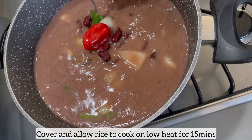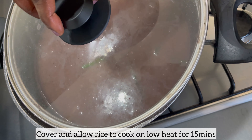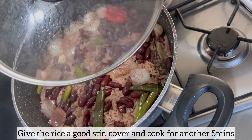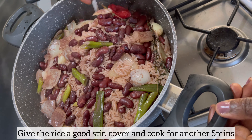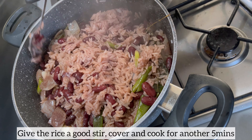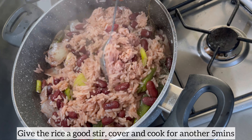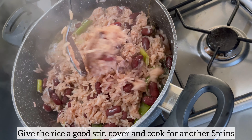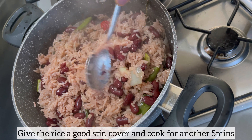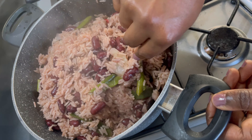I've been cooking the rice and peas for 10 minutes now and the aroma coming from this pot is incredible. I'm giving it a good stir, then I'll cover and allow the rice and peas to finish off cooking for the remaining five minutes.